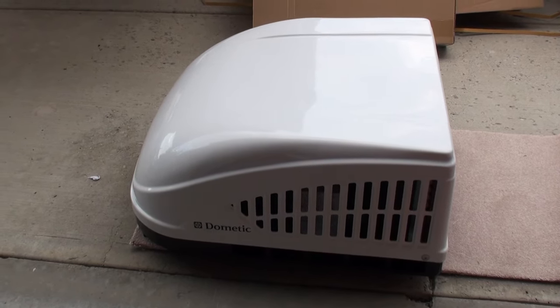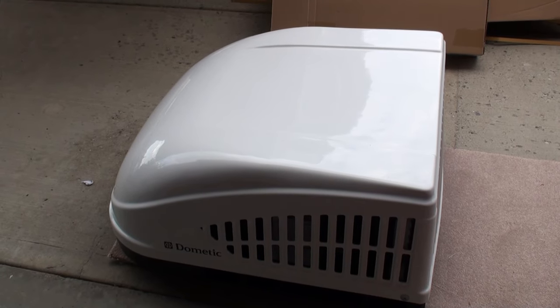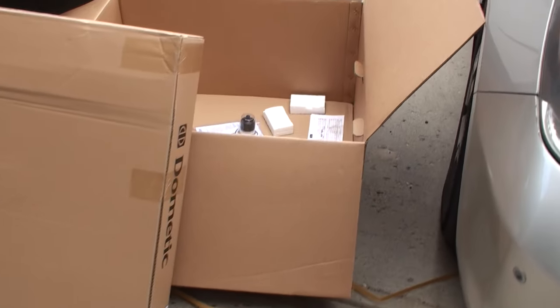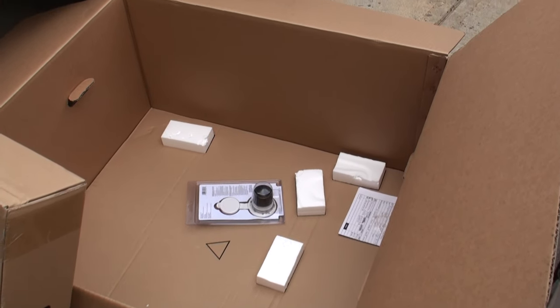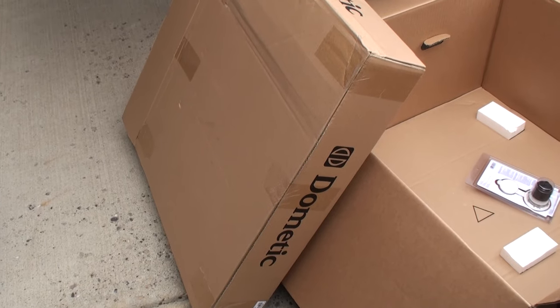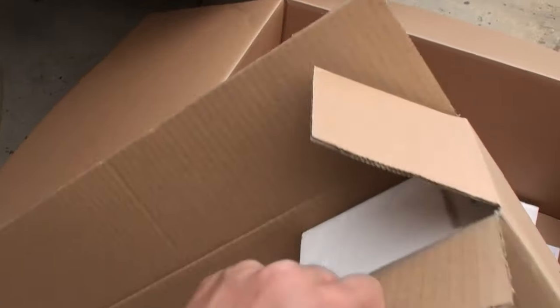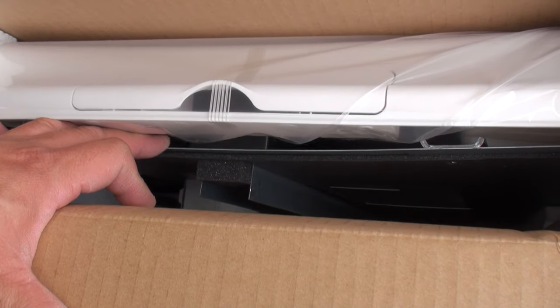This is what the AC unit looks like unboxed. I really recommend that when you open up the packaging you have a strong helper, because it's quite heavy. The key thing when unboxing is that you don't damage the box, because we're going to reuse it to contain all the debris that's going to fall out of the ceiling when we cut the hole. One thing to keep in mind is that when buying this air conditioning unit you also have to buy an additional part called the air distribution box.